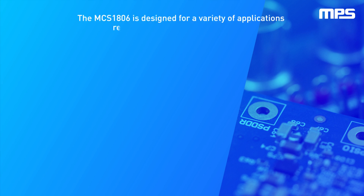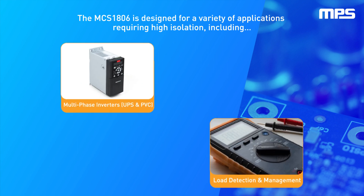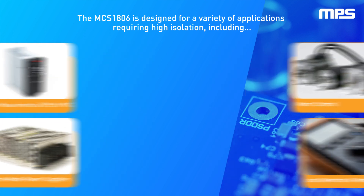The MCS1806 is designed for a variety of applications requiring high isolation, including multi-phase inverters such as UPS and PVC, load detection and management, motor control, and switch mode power supplies.